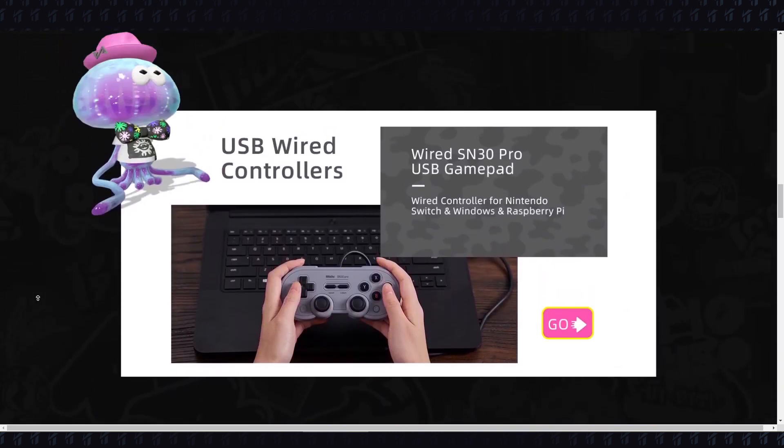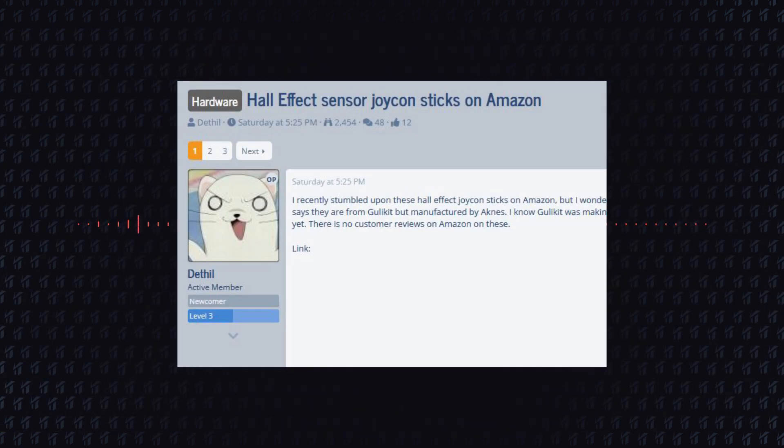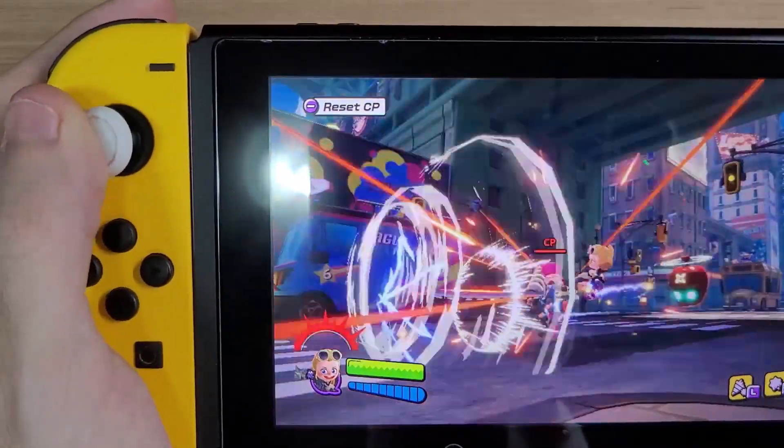I'll leave the links in the description in case you want to buy a pair. I also would like to credit Deathuel or Deethuel for sharing this discovery with everyone. That's all for this video, and I'll see you next time. Bye.